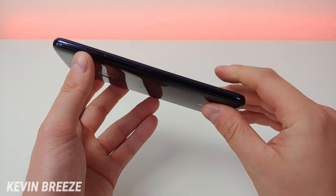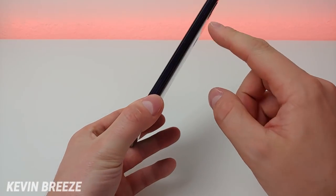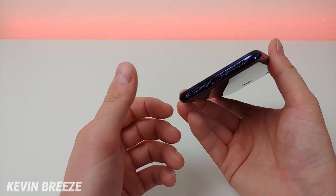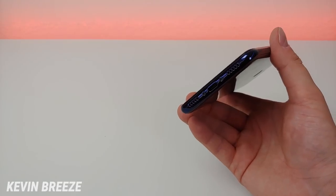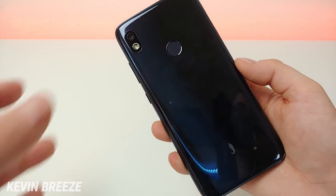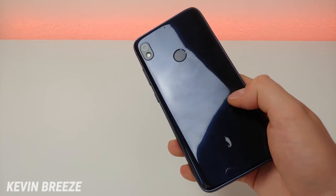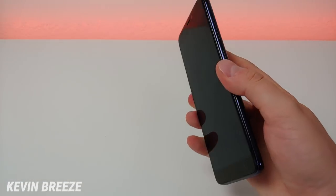It actually feels very similar to the build quality of the Samsung Galaxy A20, which I will be comparing this phone to. On the left side we have the SIM card and microSD card slot. On the right side we have the volume button and power button. Up top is the 3.5mm headphone jack. On the bottom we have the speaker, microphone, and USB-C port. On the back we have the camera module, a noise-cancelling microphone, the fingerprint sensor, and the Hot Pepper logo. The back is a glossy dark blue, and it is a bit of a fingerprint magnet, but overall the phone looks very attractive.